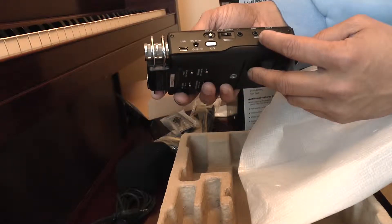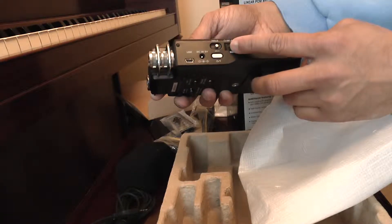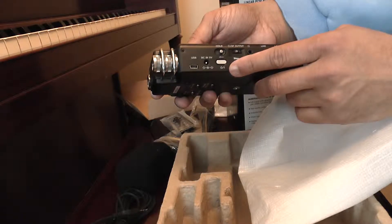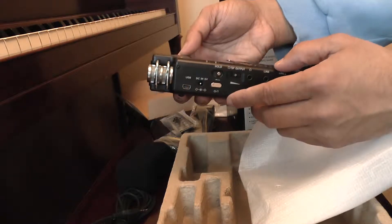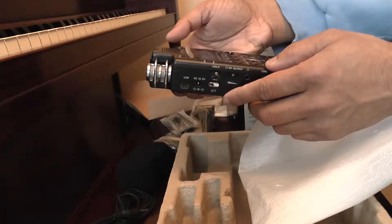On the side we have a line-in, line-out headphone jack, your headphone output level, a hold switch and a power button, as well as a DC-in if you have an adapter.